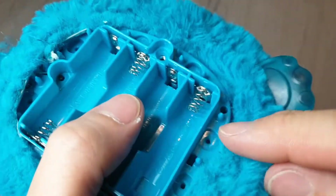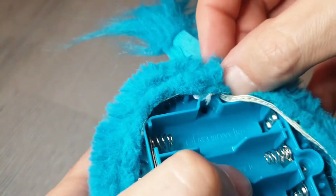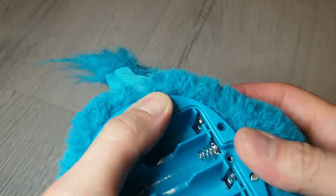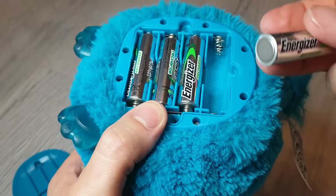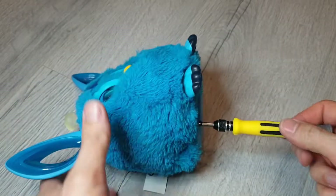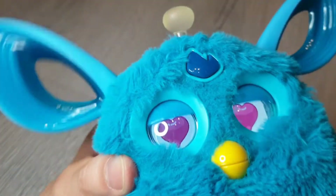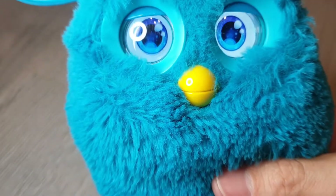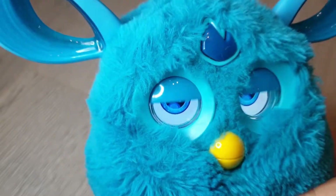Then we just need to put the fur back over here. You can see all the spikes around the edge — this just needs to go over them and get pushed down. Okay, so that's as good as new. The Furby's happy about it and can talk again now.